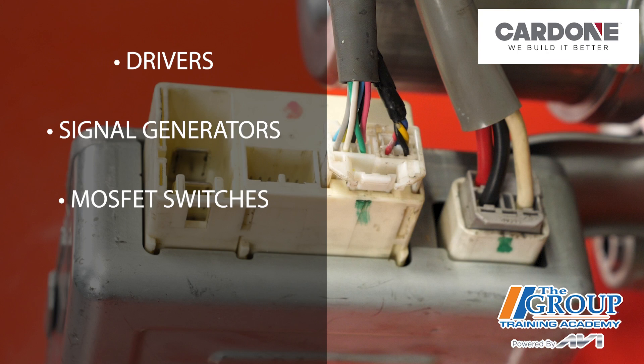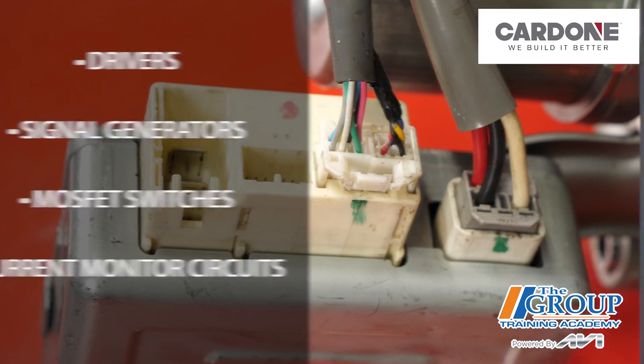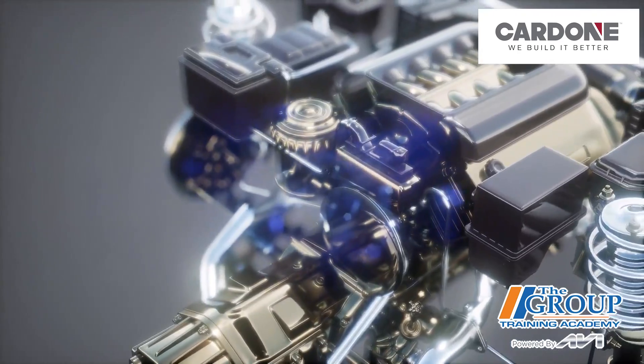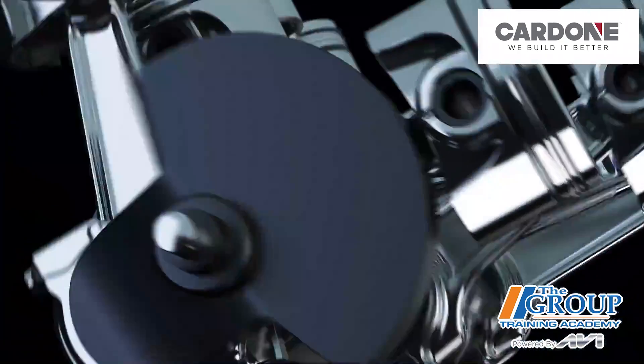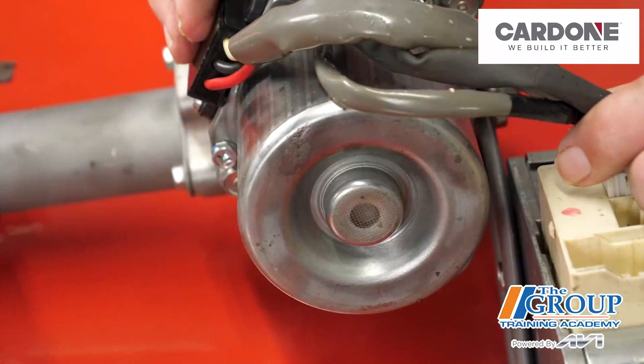The module also contains current monitor circuits that measure the amps the motor is using. The current monitors and other inputs determine the temperature of the motor using an algorithm that even factors in the ambient temperatures. If the system detects conditions that could cause the motor to overheat, the module will reduce the amount of current going to the motor.